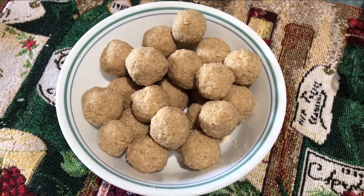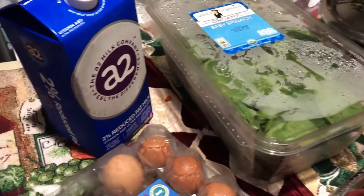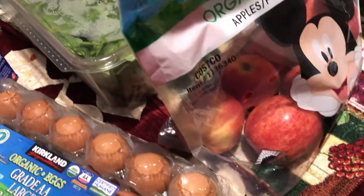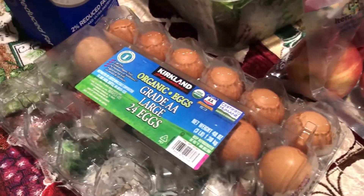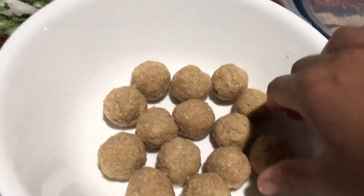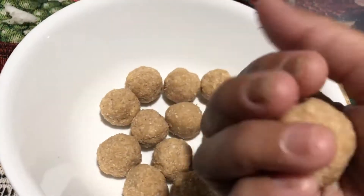It is a lot of tasty food. For me, there are a lot of healthy foods. I am going to eat a lot of food. This is a healthy food. This recipe is also a good recipe.